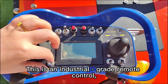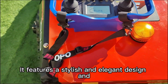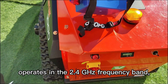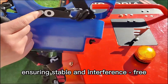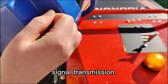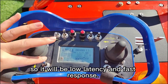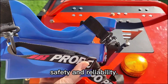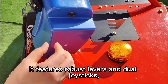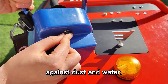This is an industrial-grade remote control specifically designed for Vigorin's remote multitasker. It features a stylish and elegant design and operates in the 2.4 GHz frequency band, ensuring stable and interference-free signal transmission. Equipped with a high-end processor, it delivers low-latency and fast response. It includes an emergency stop button for enhanced safety and reliability. Additionally, it features robust levers and dual joysticks, each fitted with dust covers to protect against dust and water.